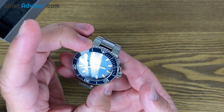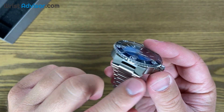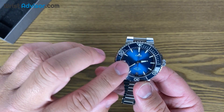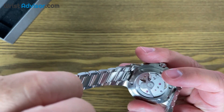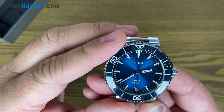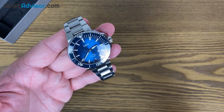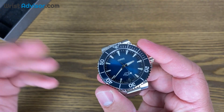We've got a 41-millimeter case, crown guards right here, and 22 millimeters distance between the lugs. We have a domed sapphire crystal with anti-reflective coating on the inside, and the exhibition sapphire case back. The case is rated for 300-meter water resistance, or 30 bar.